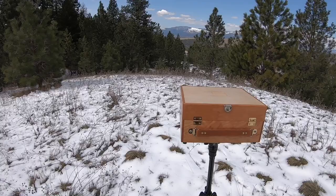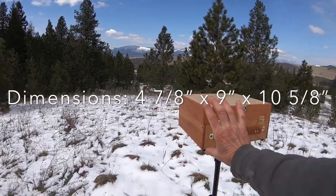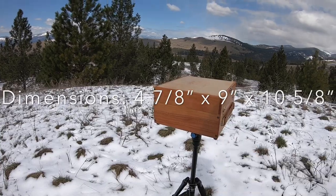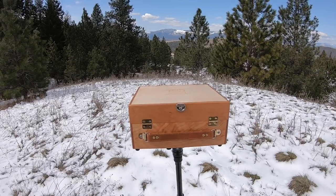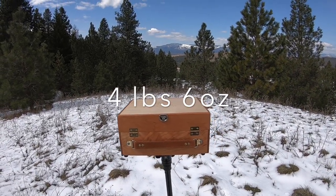It's an 8x10 — the actual size is four and seven-eighths inches high, nine inches this dimension, and ten and five-eighths inches this dimension. It weighs four pounds, six ounces — I just weighed this one.